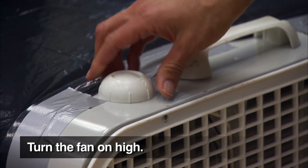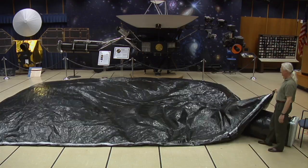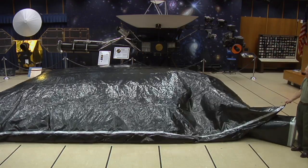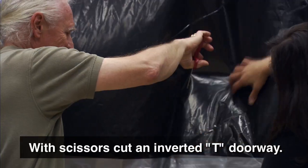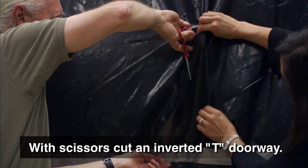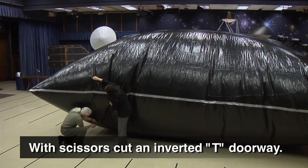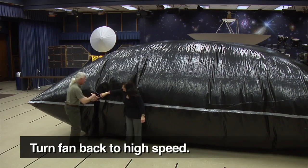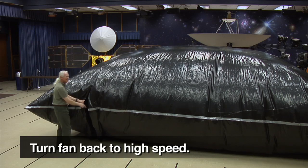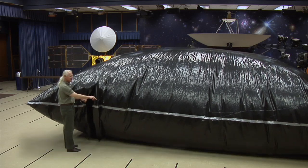The fan should be facing so that it will blow into the planetarium. Turn the fan on high and watch the planetarium inflate. Once the planetarium is inflated, turn the fan on low and cut a hole for a door. An inverted T design works nicely for a door. I suggest placing the door as far away from the fan as is reasonable. Once the door is cut, turn the fan back on high. Your planetarium is now ready.